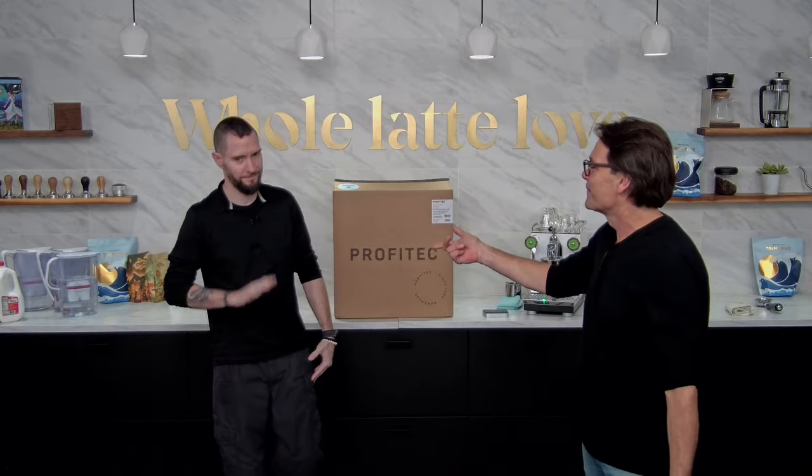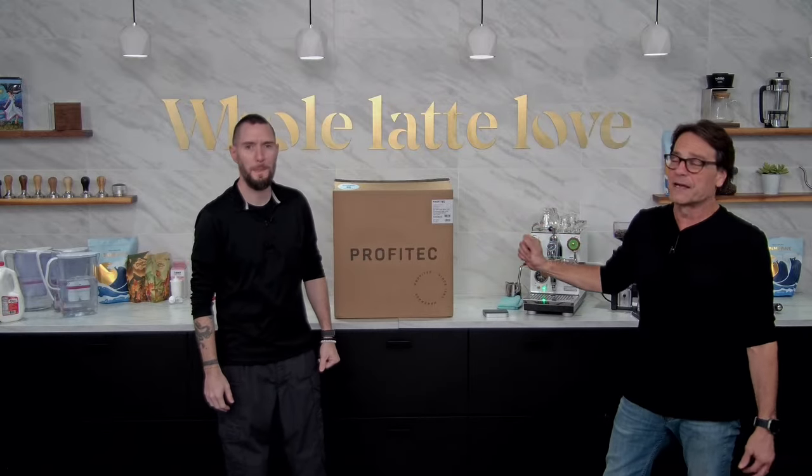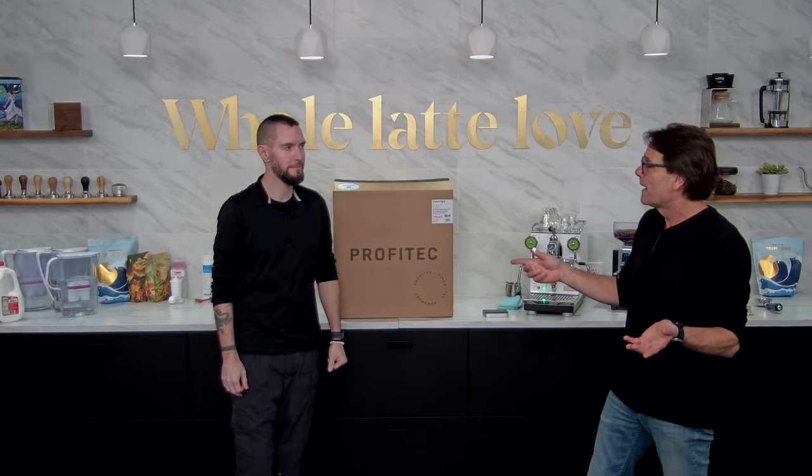Hey, espresso lovers. Mark here from Whole Latte Love. I've got Brian with me. We're going to unbox a Profitec Pro 400, pull a shot of espresso, pull another one, make some drinks, and set it up as well. We will take questions. If you've got them, we've got Brian back there — we'll get your questions out to us.